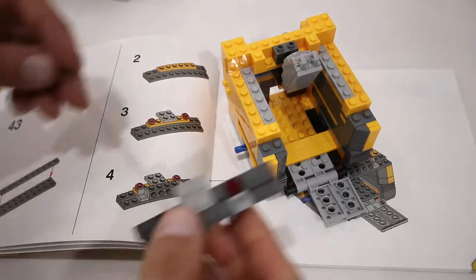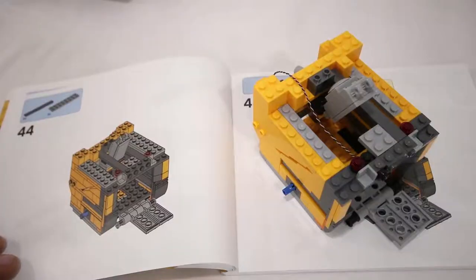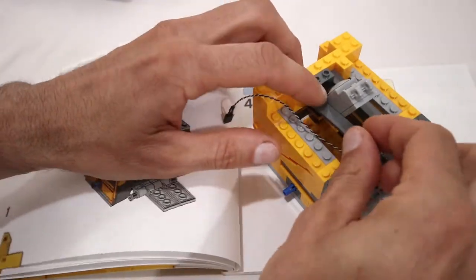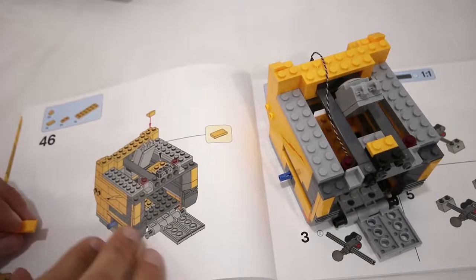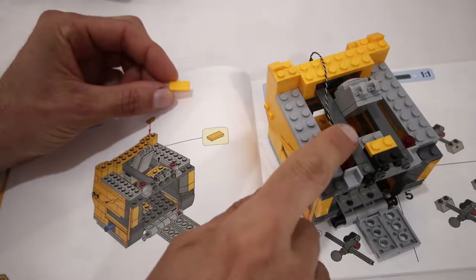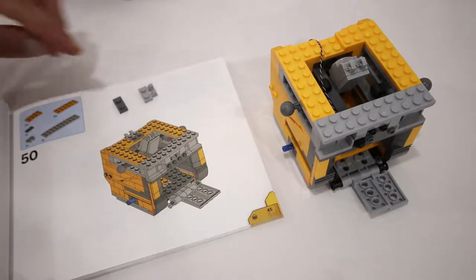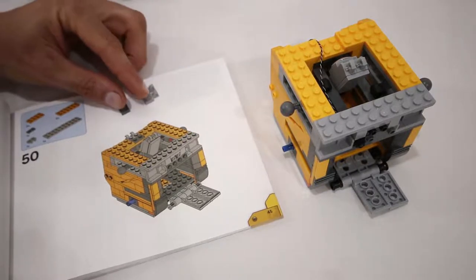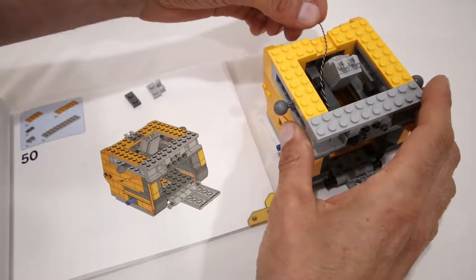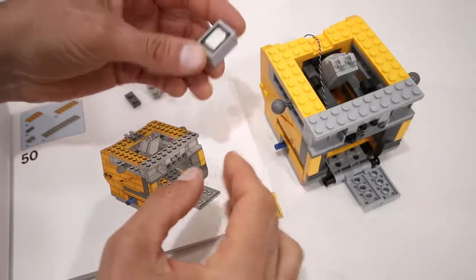We are going to add that assembly where it normally would go. When we add the 1x8 tiles in step number 44, we are going to keep the wire on the outside. In step number 46 we will do everything except for adding the 1x2 tile — that is where we will eventually attach the M speaker. In step 50 we are going to do everything except add the 1x1 plate and the 1x1 plate with clips on it. Instead we are going to leave that gap to feed the LED wire through.